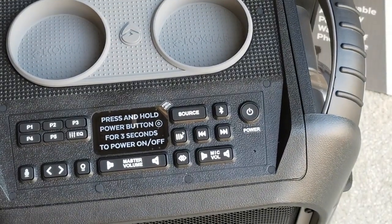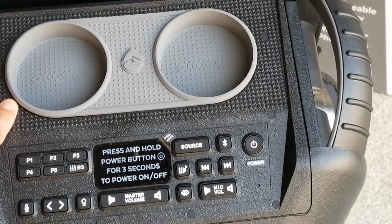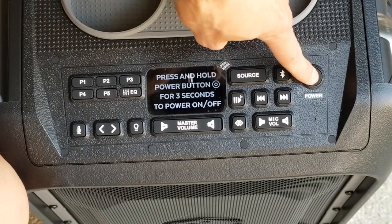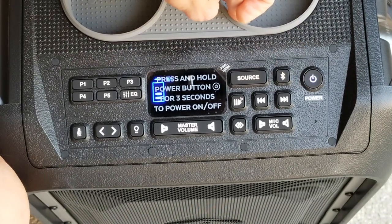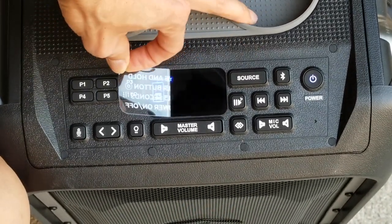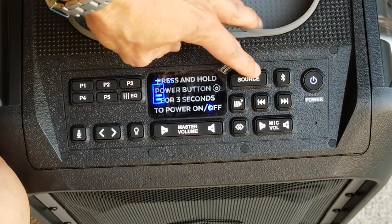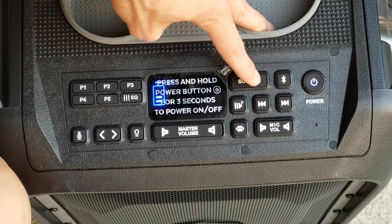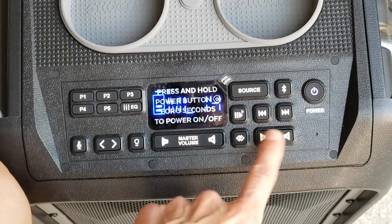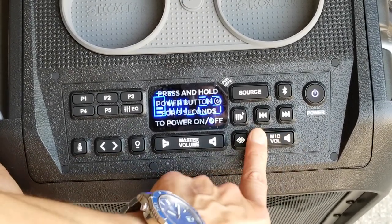Let's try to power on the unit real quick. Press and hold the power button for three seconds to power on the unit. It says 'Speaker on, ready to connect.' So right now it's on — as you can see, the Bluetooth light is blinking so it's trying to sync with your device. Same as my old one.